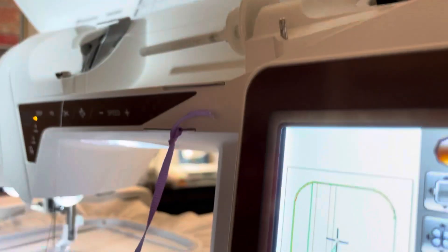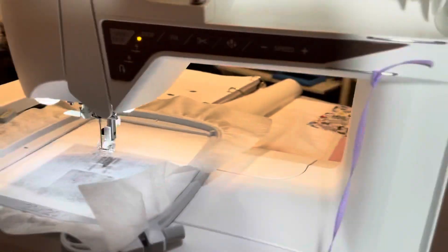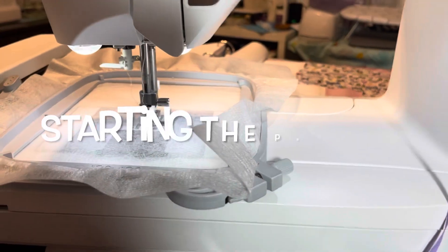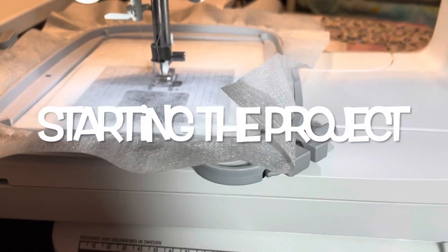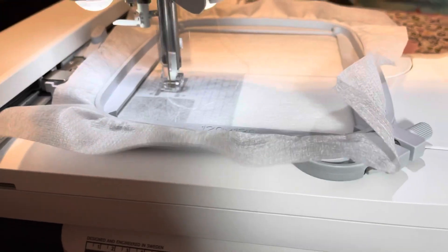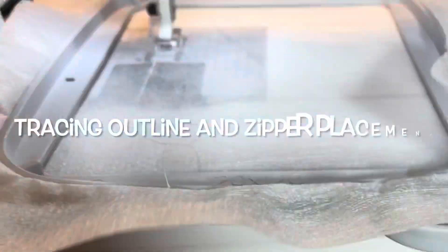Here you see I am threading my machine with white thread, and you can see that design — it's very simple. I'm just making the smallest one available on the pattern. I really like Designs by Juju; their things always turn out so beautiful.